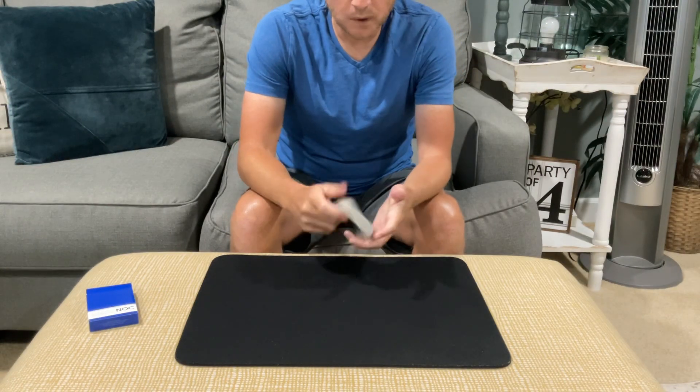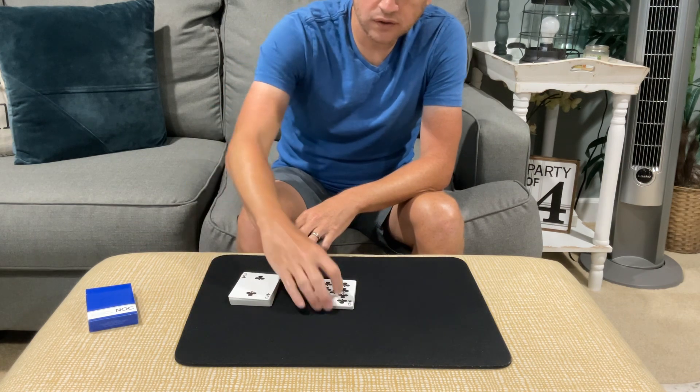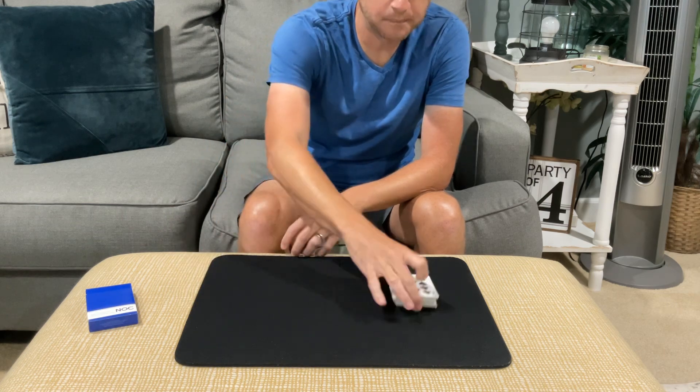We're going to have the spectator cut off approximately a third of the cards, and then maybe half of what's left, and then we're just going to collect those up.